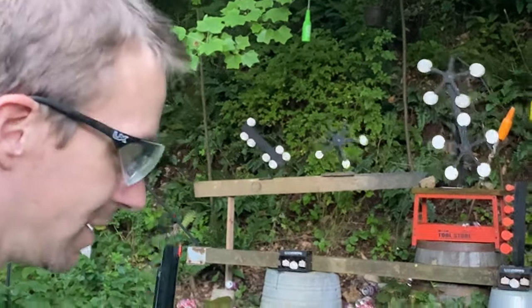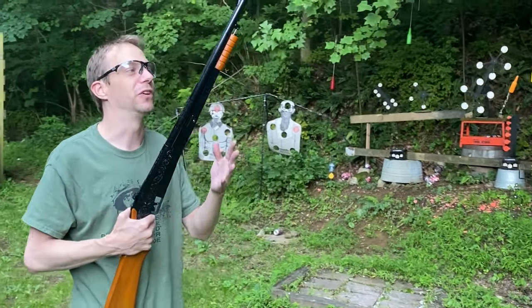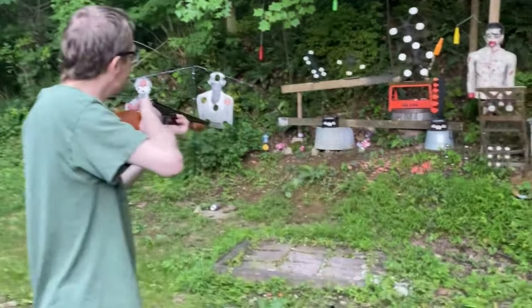Now let's try the pump action. While this one is not as easy to reload as I showed in the review, I do really like the pump. It is pretty good — kind of awkward to hold, but let's see if I can still hit something.